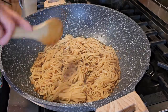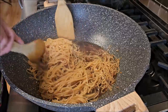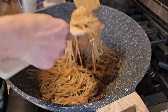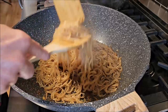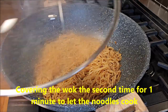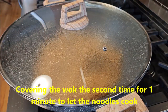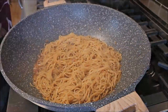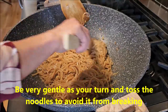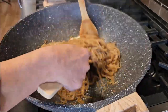The noodle has simmered in the wok for about a minute. Be very gentle as I turn the noodle so they don't break. The color looks very nice and golden. I'm covering a second time for another minute to let the noodle cook. For the second minute, let the heat remain at medium — do not increase the heat, just cook at medium heat.